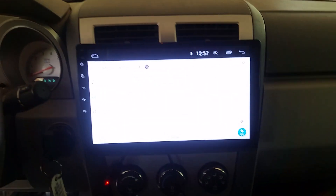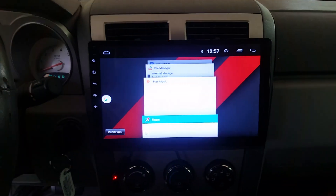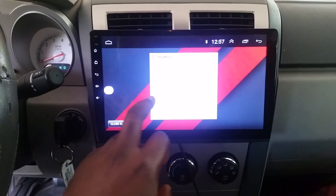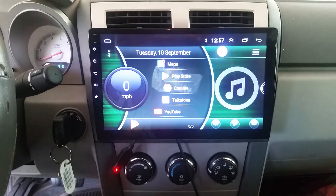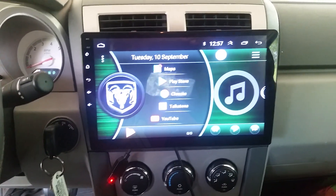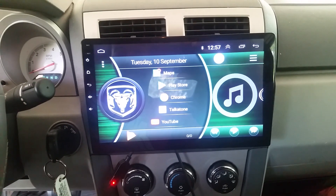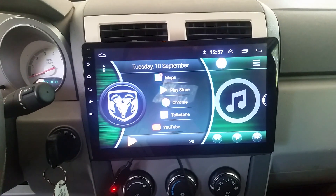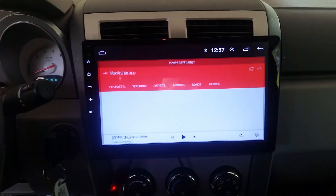So once it comes up and boots, I'm gonna get rid of some stuff real quick. It should look like that. I know that beeping is probably gonna get on a lot of people's nerves, but that's part of the video for right now.